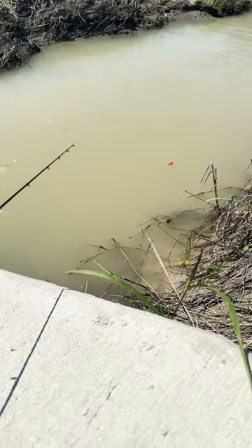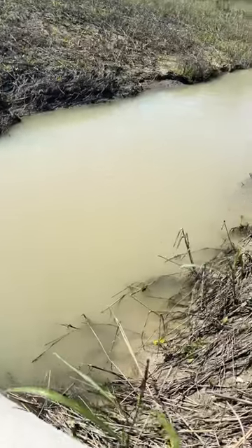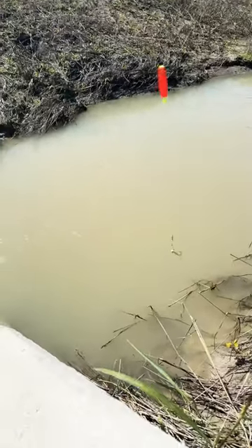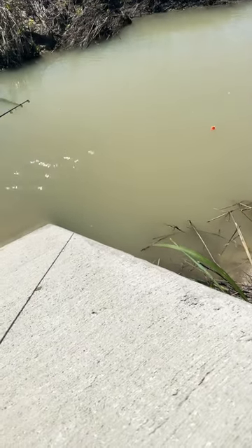Hey guys, Whip Tippy back with the 15 cast challenge. Today I'm just using this little jig right here — I'm fixing to put a white one on. I caught a rock bass earlier with a sausage head, so I'm gonna try this one out a little bit.